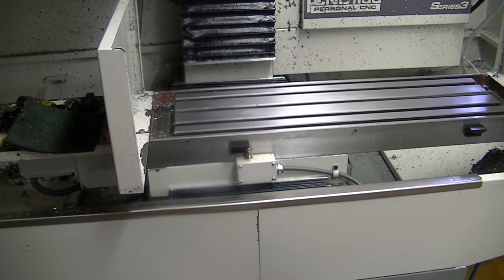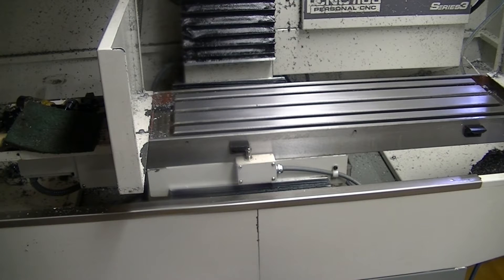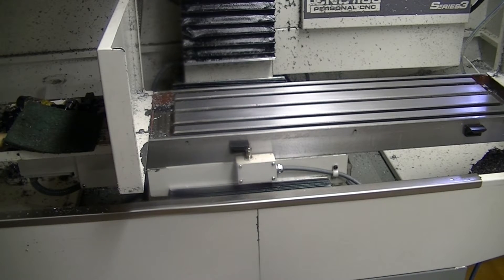I was running into a problem when I was trying to face my piece of material. It was 20 inches by 10 inches. It wasn't hitting the soft limit — it was just going, and it wouldn't hit the stop limit, so the machine went into a state of reset.